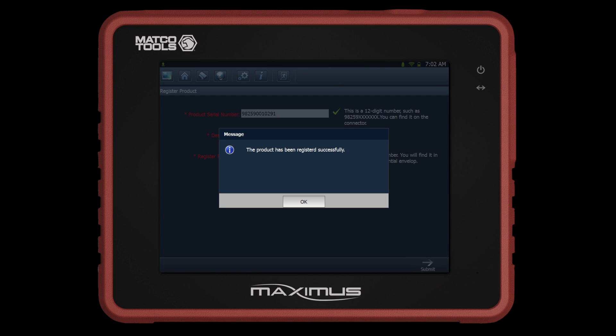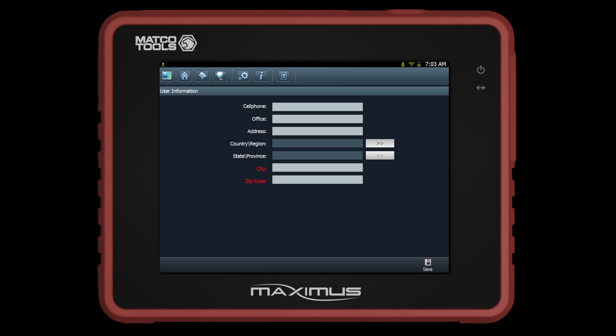The screen will now indicate that the product has been registered successfully. The next screen will allow you to fill in your shop or personal information. Remember to input all red highlighted text fields, as they are required to proceed. When completed, press Save.